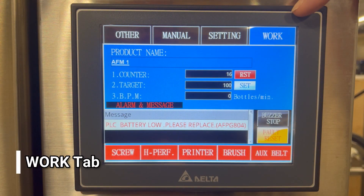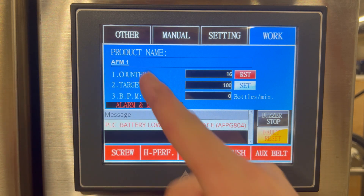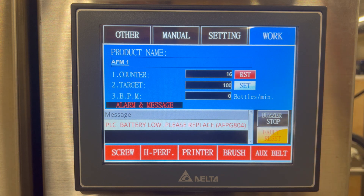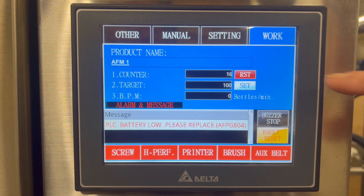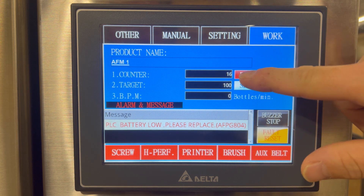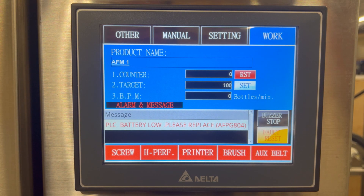On the work screen, you can see the work tab up here. We have our product name, AFM1. That relates to our product that we're going to be running with this machine. As you can see, there's also a counter. This is how many cycles the machine has run. We can reset this counter by pushing the reset button and now find out from zero how many times the machine has cycled.